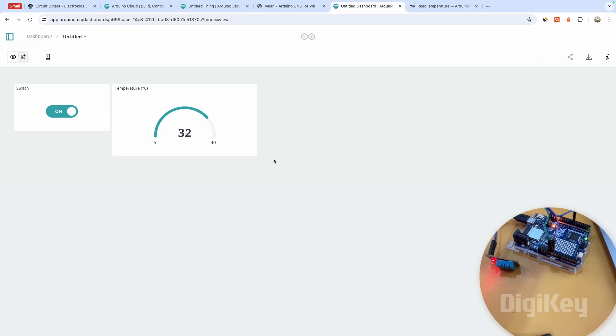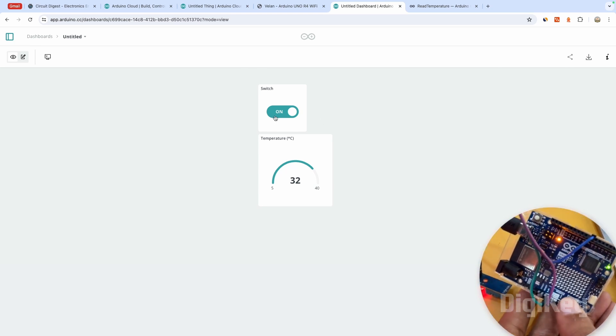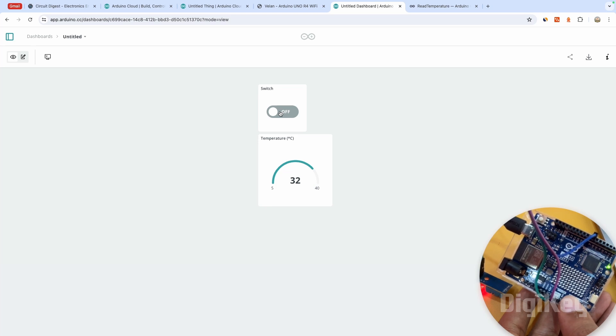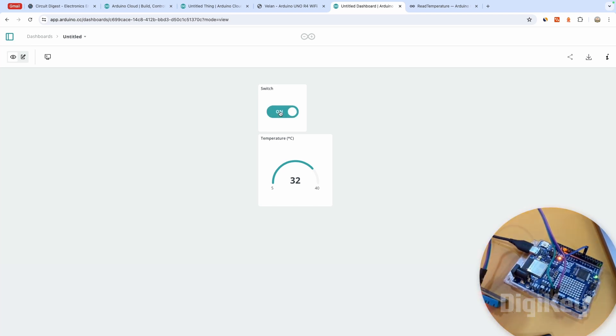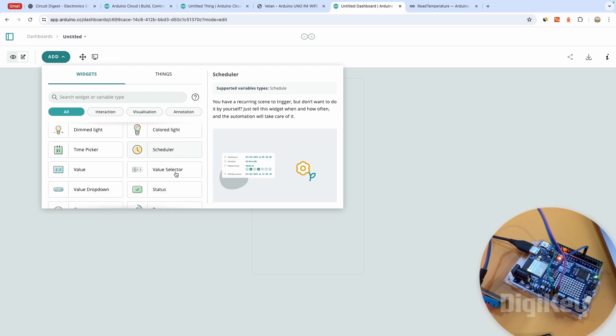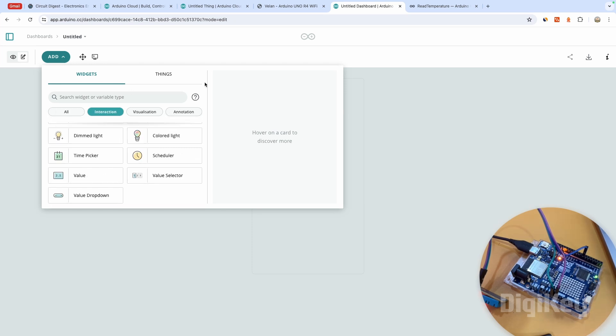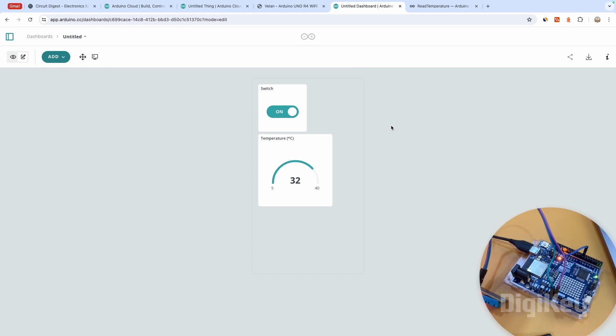You can also download historic data, change the layout to see how it looks on mobile, and share it with others if you have a paid plan. The LED toggle button is also still working — turning it on switches the LED on. There is a slight delay due to a hardcoded delay in the code, but you can remove it. In edit mode you can see there are many more widgets available: sliders, messages, schedulers, annotations, and interactions — all with their own unique purpose. There is so much you can build with the Arduino IoT Cloud Platform even in the free version.